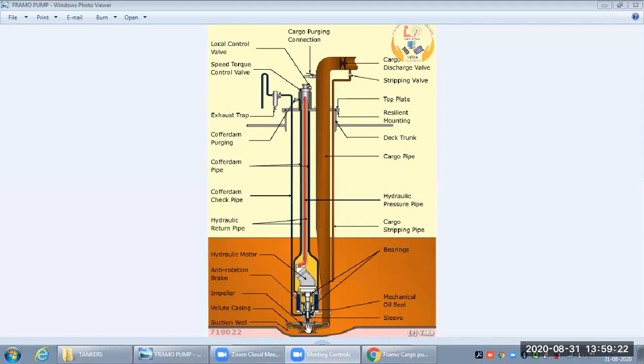The cargo being discharged must not enter the hydraulic system, so we have a cargo seal for that. The hydraulic oil driving the hydraulic motor must also not contaminate the cargo. The blue part shown is the coffer dam — an empty space between the two systems. A cargo seal made of ceramic material prevents cargo from entering the coffer dam, and an oil seal prevents hydraulic oil from entering the coffer dam and mixing or contaminating.